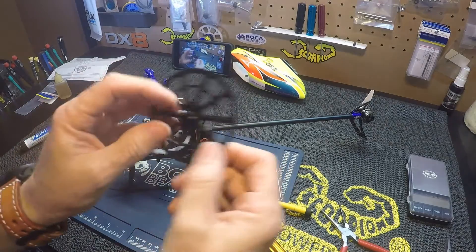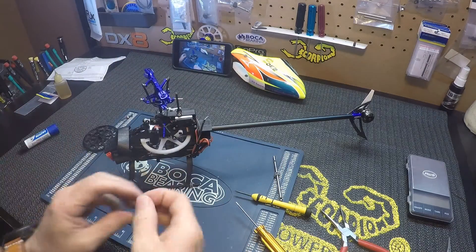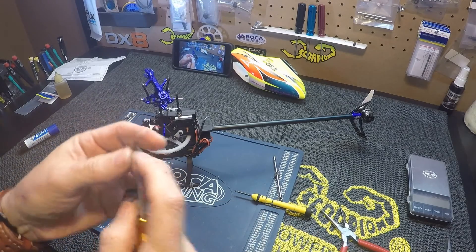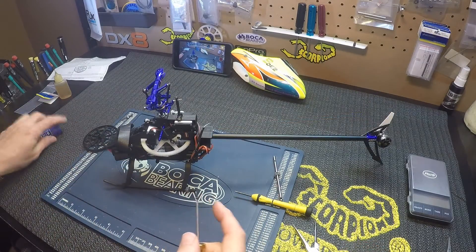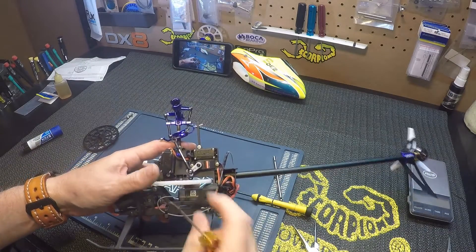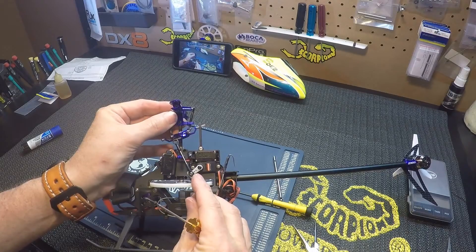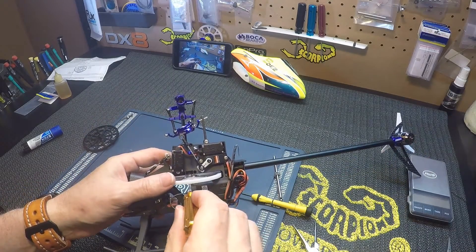If you're using your stock gear it has a lock nut on it, so you don't need any Loctite. This one is a Micro Heli - it needs a little Loctite. Line up the hole in the main gear here in the bottom of the main shaft.